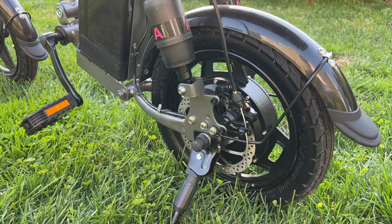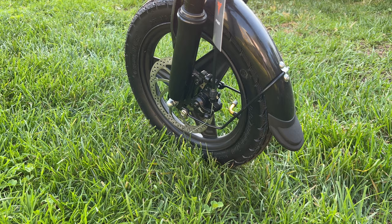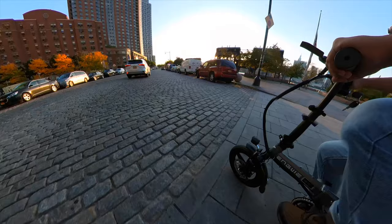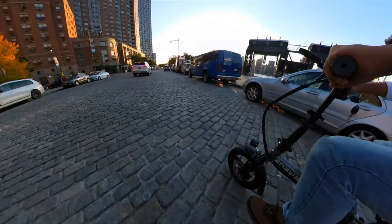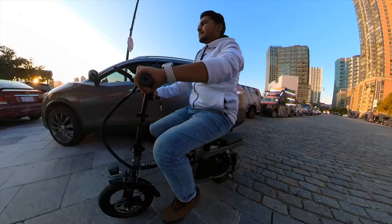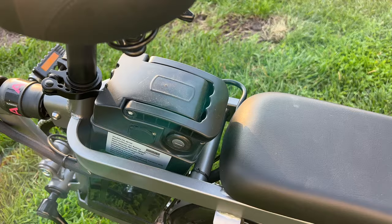This bike has two mechanical disc brakes with 14-inch wheels. The most cool feature of this bike is that it has three shock absorbers, so when you ride through any potholes or street bumps you will barely feel it. Also, the nice cozy seat will give you so much comfort during your ride, which is the best thing about this mini electric e-bike.